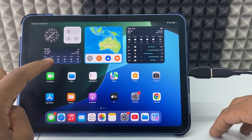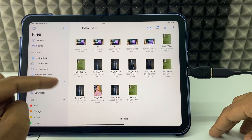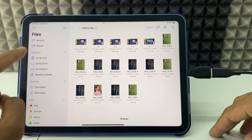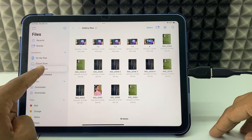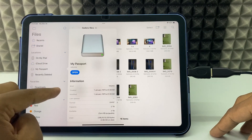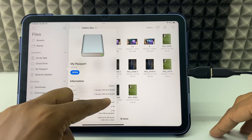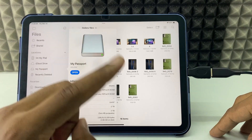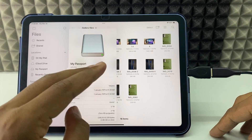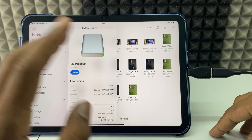Now open the Files app. Here you can see my drive, which is my WD 2-terabyte hard drive. First, long press over your hard drive and click 'Get Info'. Under format, you can see it's exFAT. If it shows NTFS, you first need to format your hard drive to exFAT before you can transfer files from iPad to hard drive or vice versa.